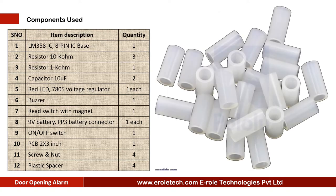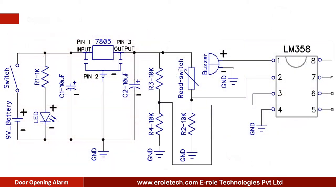We also need one zero PCB, four screws with nuts, and four plastic spacers. Before making the project, we will understand its circuit diagram. This is a 9 volt battery to power up the circuit. This is an on-off switch which is used to start or stop the project. This is a power supply indication LED, and this is a current limiting resistor.